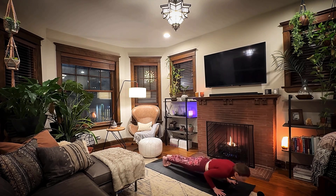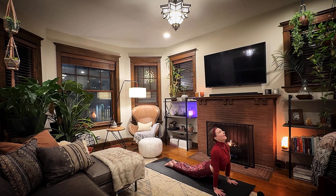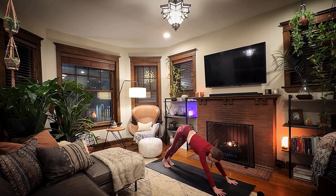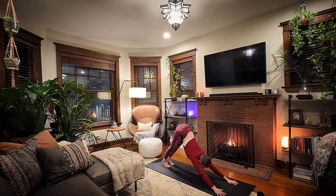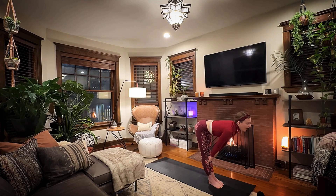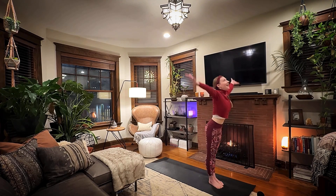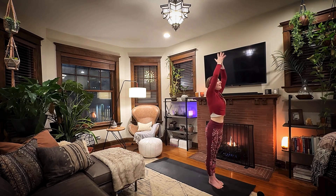Inhale deeply. Exhale, melt the heart over the front leg. Place the hands down on the mat. Step back for plank. Lower chaturanga. Inhale for up dog. Exhale, down dog. Inhale, step or jump the feet between the hands. Lift halfway up. Exhale, fold. Inhale, reach to the sky. Exhale, hands to heart.